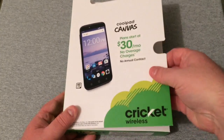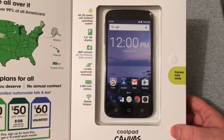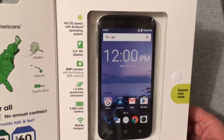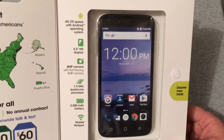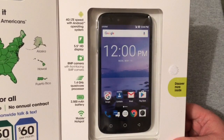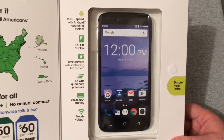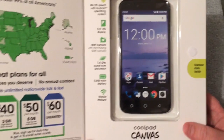Let's go ahead and open the flap up here. The phone inside looks very massive — it is big, to be honest with you. Some of the specs: 4G LTE speed with Android OS, 5.5-inch HD display, an 8-megapixel camera with a front-facing 5-megapixel camera, a 1.4 GHz quad-core processor, 2500 mAh battery, and mobile hotspot.